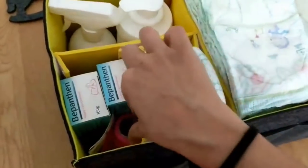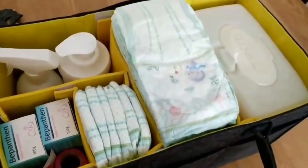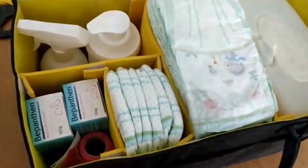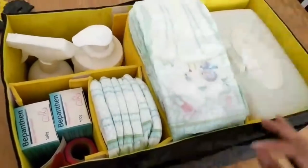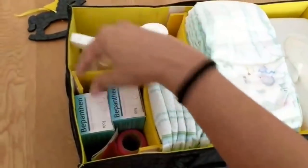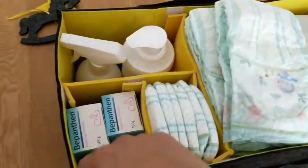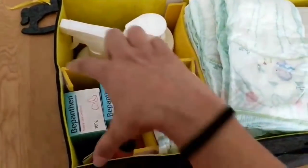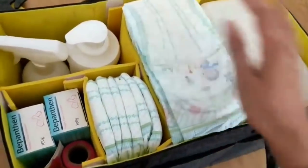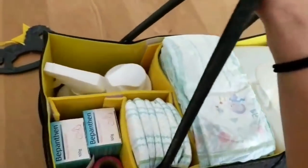I've got my lotions, hand sanitizer, spare creams, nappy bags, and the other set of nappies in there. Until now I've been using a small cardboard box — it was a very pretty cardboard box, but it's a cardboard box — so the nappies did not fit, the wipes did not fit, and everything else was in a box maybe a bit smaller than this section here.